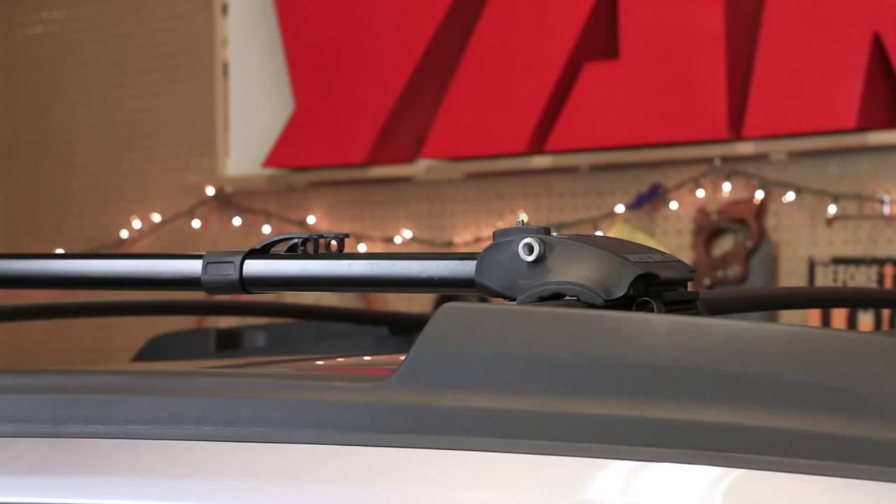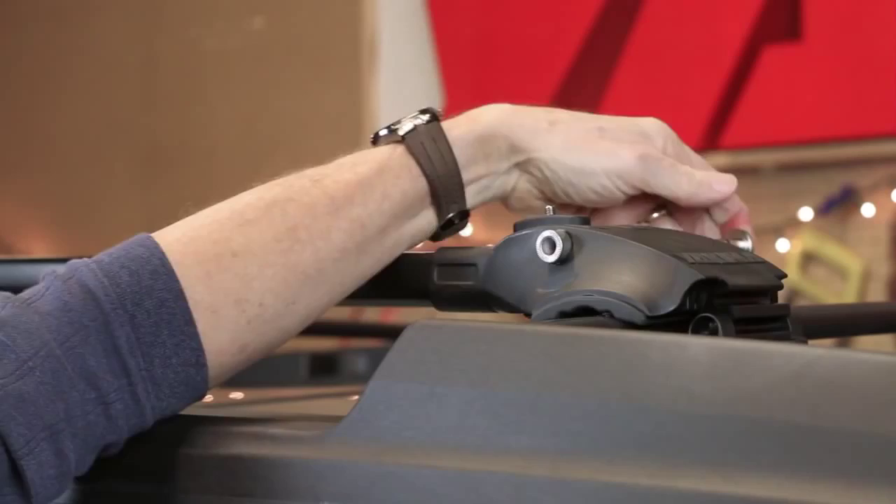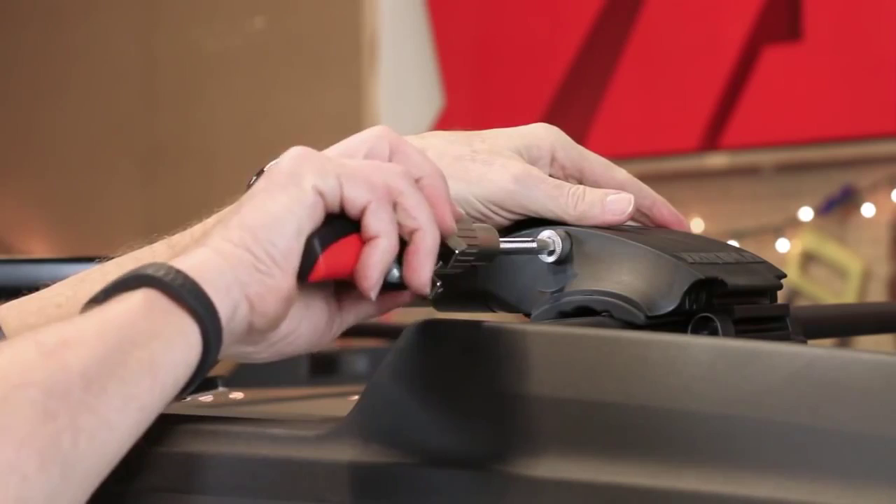Now take the skewer and separate the handle from the shaft. Insert the skewer through the Forklift head and screw the handle back onto the shaft. And that's it — you're ready to load your bike.